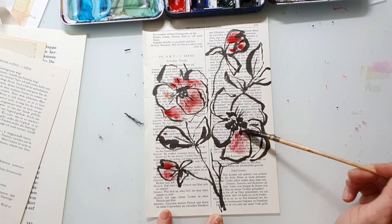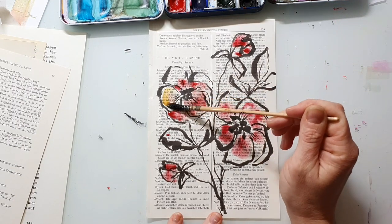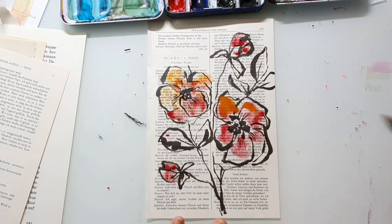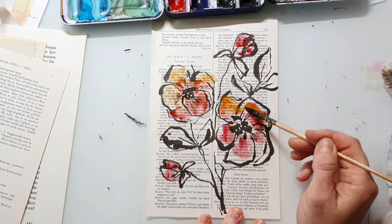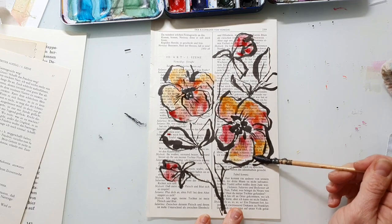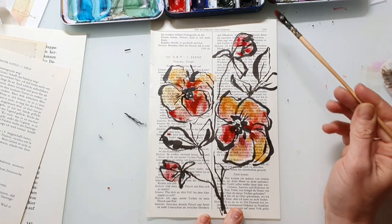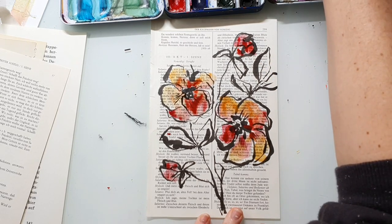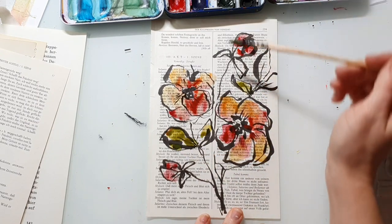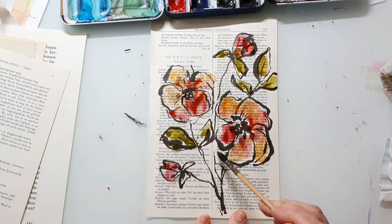Here I'm using what I believe is the Mijello Mission Gold Quinacridone Red — it's one of my favorite colors. Mijello has some excellent colors and I really love them. I also really like the colors from Rosa Gallery; they're not in the range of Mijello or Schmincke but they are really inexpensive and you can find them on Amazon in Germany and Europe. My favorite cheap brand of watercolors are the Van Gogh watercolors — really not expensive, super high quality, and wonderful colors. So if you're a beginner in Europe I would go for these.